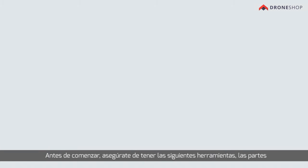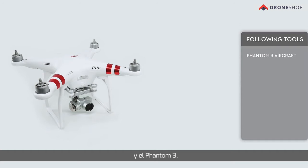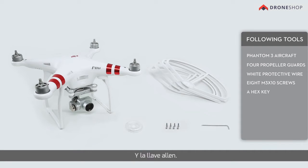Before we get started, make sure you have the following tools and parts: a Phantom 3 aircraft, four propeller guards, white protective wire, eight M3 by 10 mm screws, and a hex key.